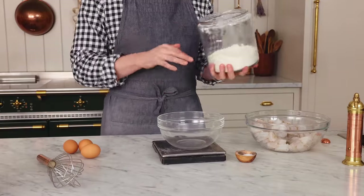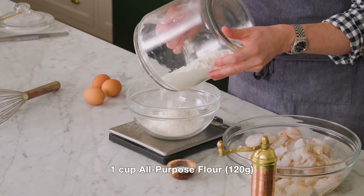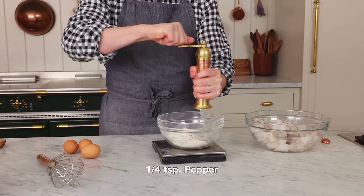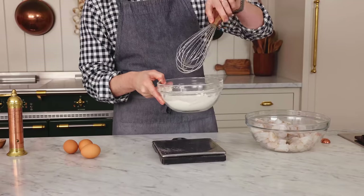Now we're going to set up our dredging station. This is really easy and it goes by fast. So in my first bowl, I want 120 grams or one cup of all-purpose flour, to which I'm going to be adding three quarters of a teaspoon of salt and then a quarter teaspoon of pepper. Give this a little whisk to mix it up. You can season this with whatever you'd like — extra seasonings are always appreciated. Set that aside.